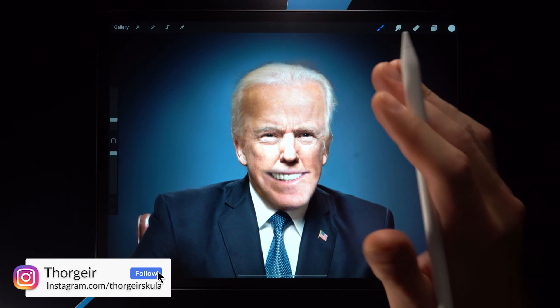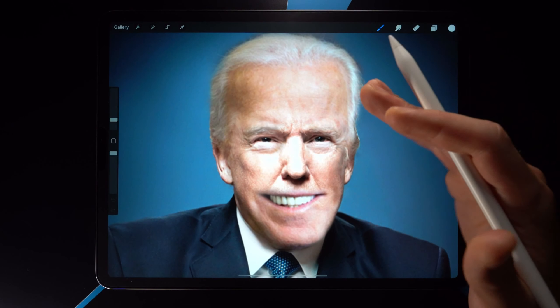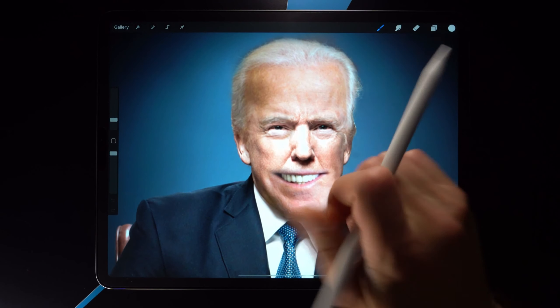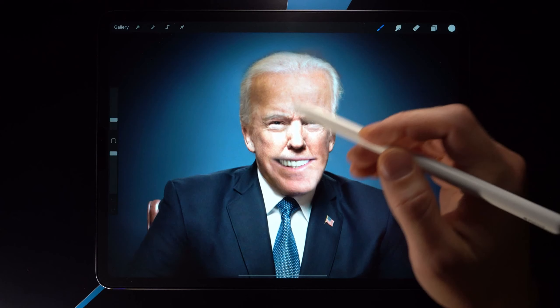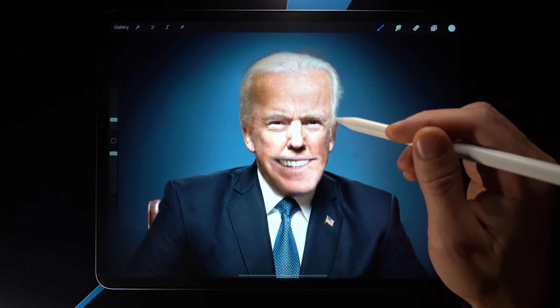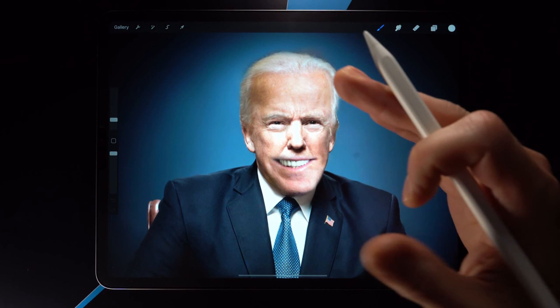Hey everybody, welcome. My name is Storkir. In my last video, we created this monstrosity right here. This is Donald Joe, the president of the internet. If you want to check out that video, it's right over there, linked in the card. Basically what I did is I merged Donald Trump and Joe Biden into one single persona. And in this video, I'm going to be showing you three different ways of paintifying this character.